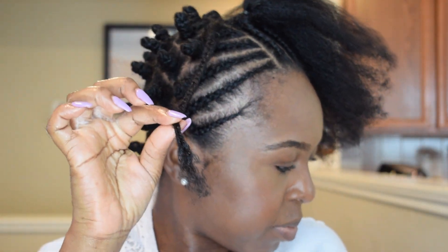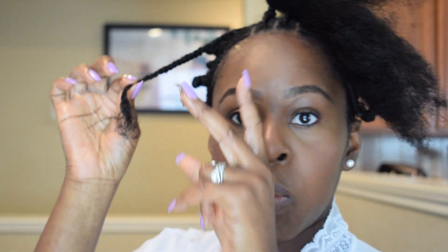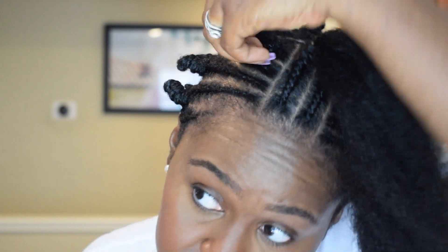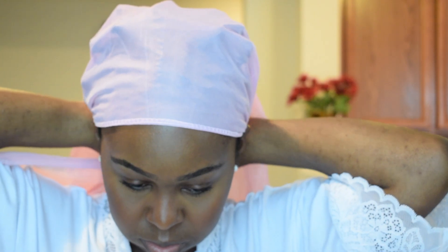So I'm just adding a little bit of gel to my ends so it doesn't get too frizzy too fast. Okay, so now that we're all done, I'm just going to put a scarf on and we are going to wait till tomorrow to see how this turns out.